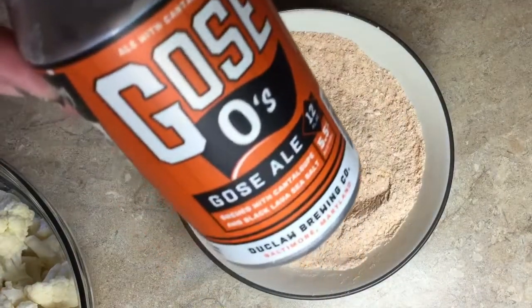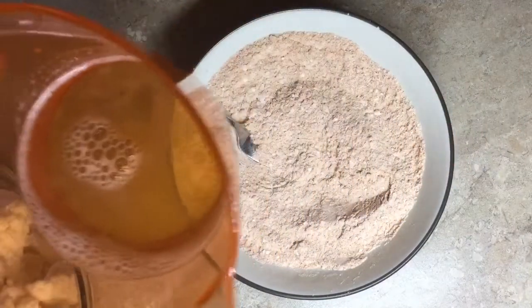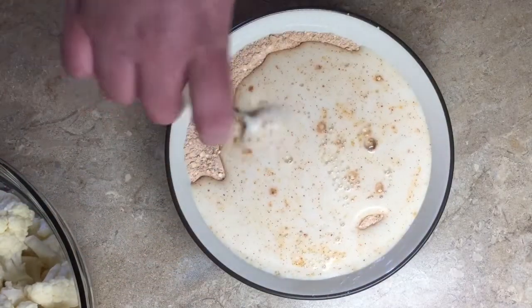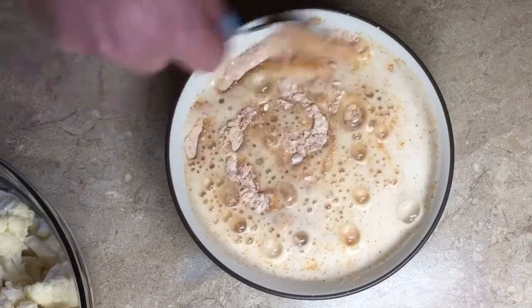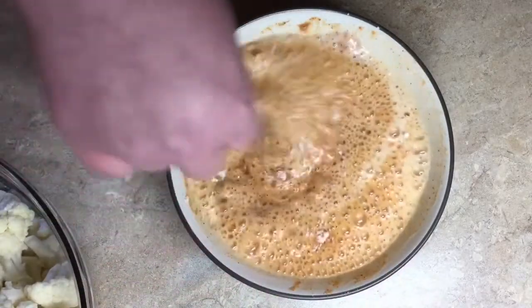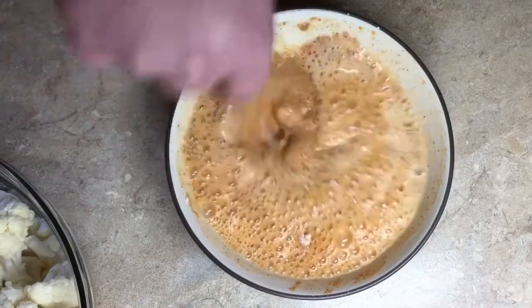Then we have our glorious Goza ale with cantaloupe and black lava sea salt — half a cup of that. We're going to pour that in there. If you're making this without beer, I just use cashew milk as my batter instead. But the beer gives such another level of flavor — it's sour but the cantaloupe is so developed, not just orange or lemon. I'm obsessed.